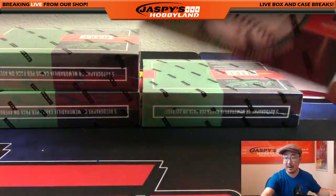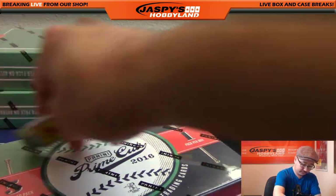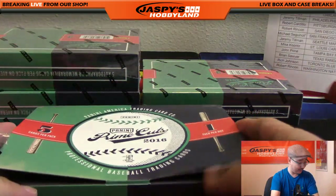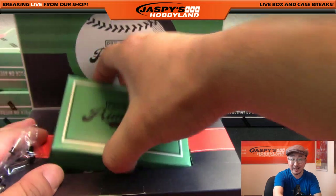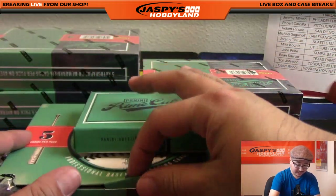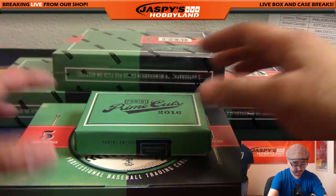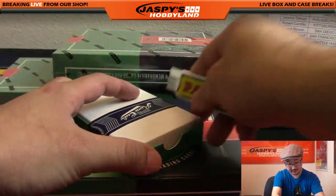Good start, next box. Prime Cuts - good start. Train whistle and a Brooks Robinson, some nice relics, Tony Gwynn in there too. That's how they did it like 2012 Prime Cuts, yeah that type of box. I like this kind of box right here.